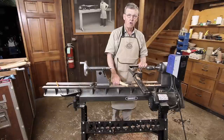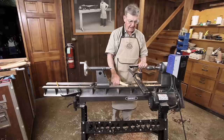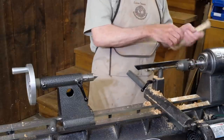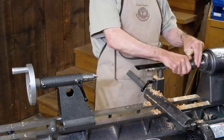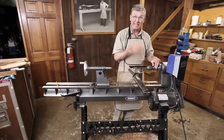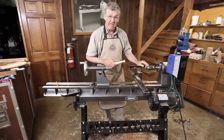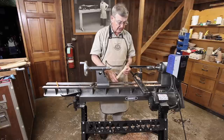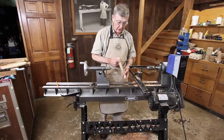A less known way to drill in the lathe is to mount a drill in the headstock spindle. I have a nice keyless chuck here — they're very nice around lathes because there's no key to be thrown out. This one's a 5/8ths; it'll take a wide range of drills.